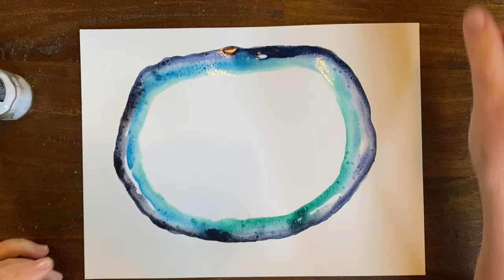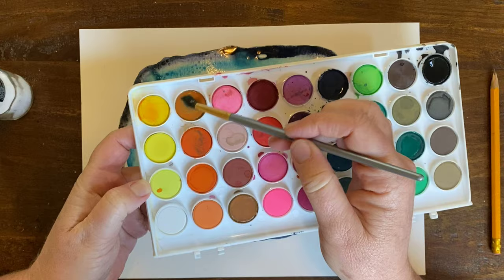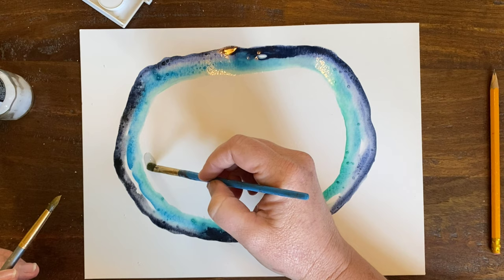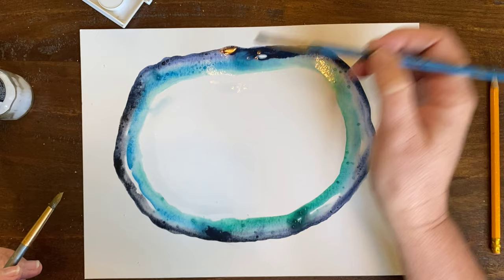Now I'm going to keep going. My next color in the geode is going to be gold — a golden yellow color, which is right here. This is a really natural look, and I like it with the blues. I'm going to get it nice and wet and juicy. I'm going to come down and add water all the way around, leaving a little ring of white — we're going to come back to that later. So I'm going around, leaving a little bit of white space in between the green color.